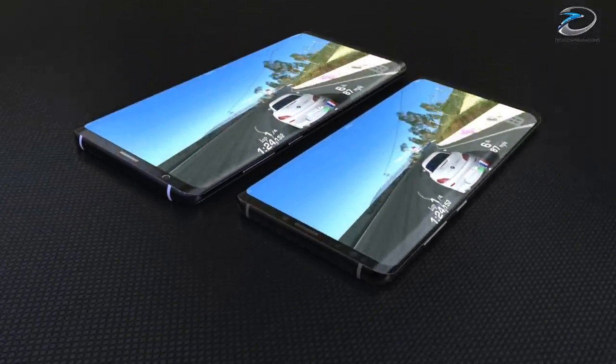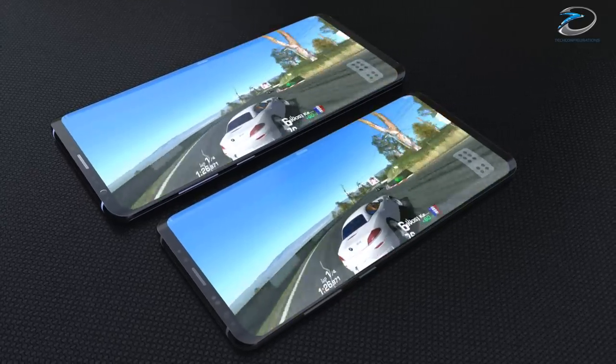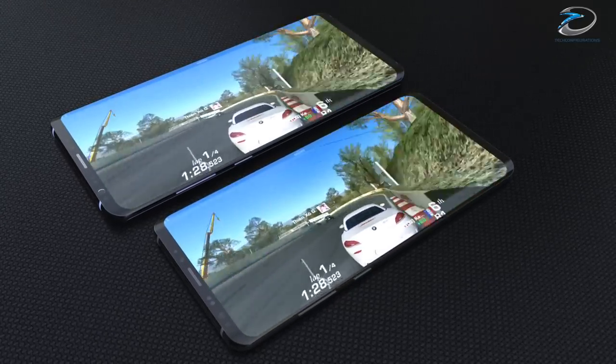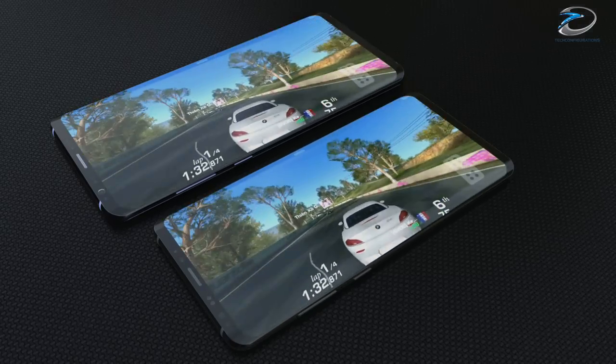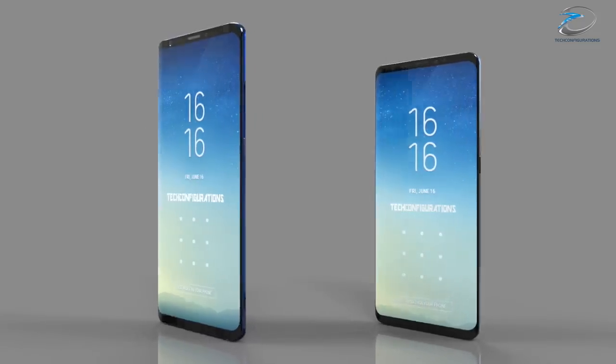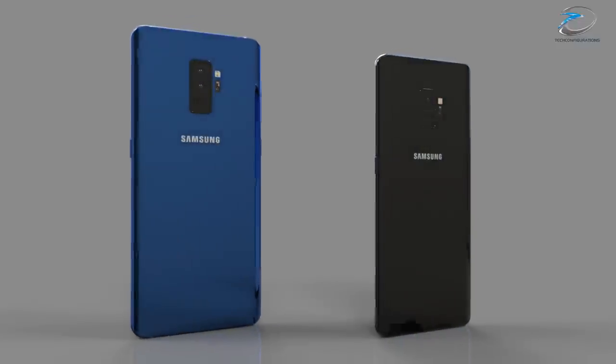Coming to the connectivity options, the Galaxy S9 would support GPS with GLONASS, WiFi, Bluetooth 5.0, NFC, USB Type-C v3.1, and a wide range of network frequency support. Both Galaxy S9 and S9 Plus would run on Android 8.0 with Samsung's own firmware on top.